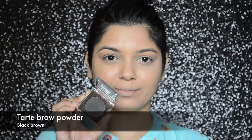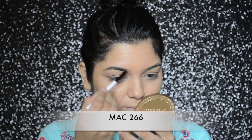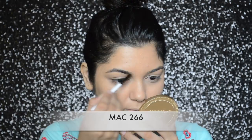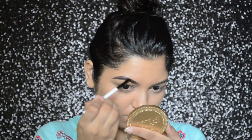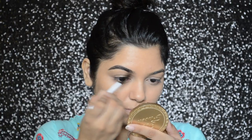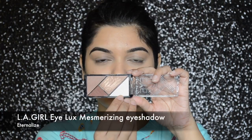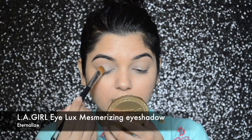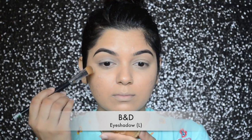With Tarte brow powder I will be filling in my brows. For eye makeup today I will be using LA Girl's Eye Luxe Mesmerizing Eyeshadow Quad in color eternal eyes.